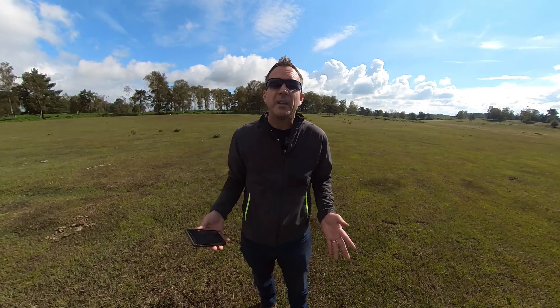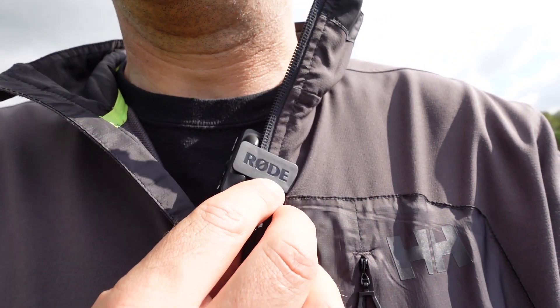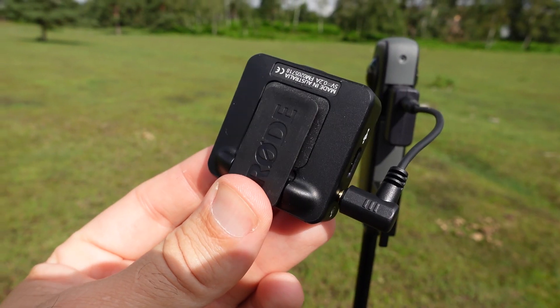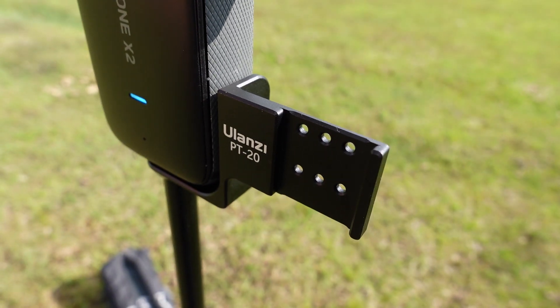The Rode Wireless Go consists of a mic and a receiver, and both are similar sizes. This is the mic attached to my lapel now, and this is the audio you're hearing. The receiver needs to be attached to your camera using the clip at the back of the mic, and it attaches to a cold shoe mount.